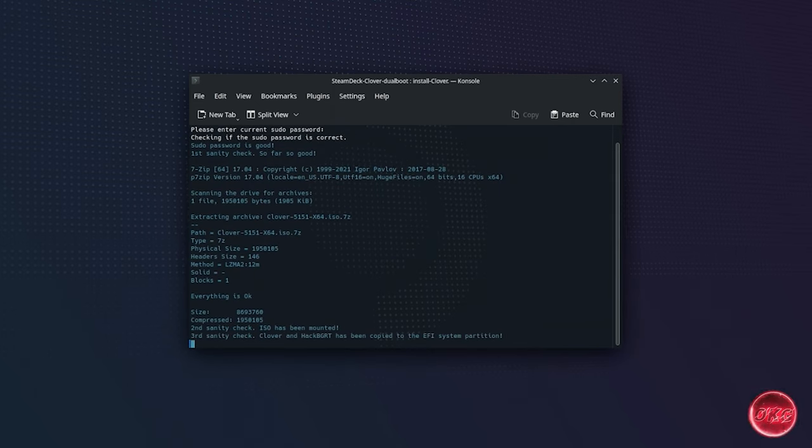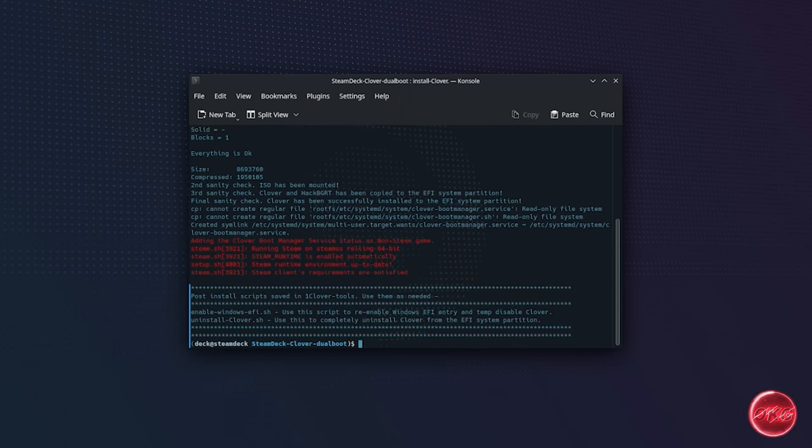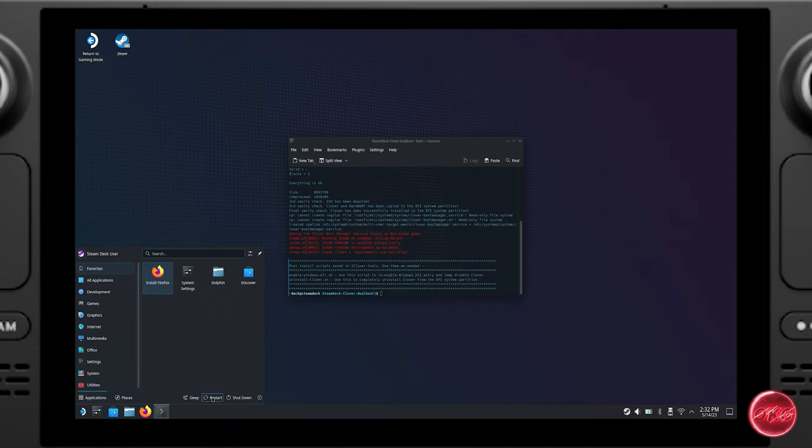After this, you should see a bunch of text on the screen showing the install process. Once it is finished, it will show a window with instructions on how to disable or uninstall Clover should you choose to do so. Clover will also be added to Steam as a non-Steam game so that you can check its status. That's pretty much it — all we have to do now is reboot the system to see it in action.